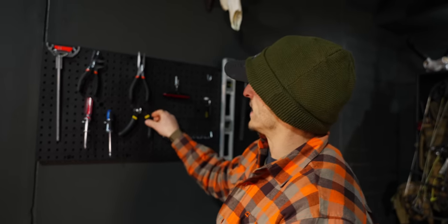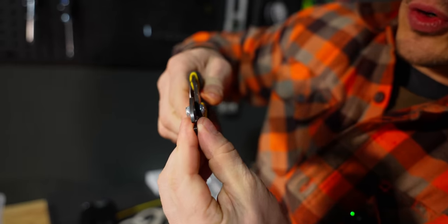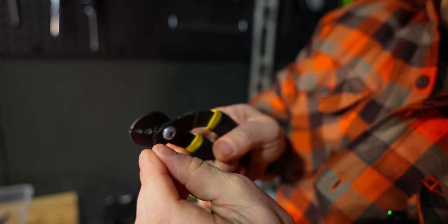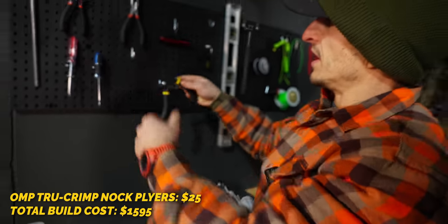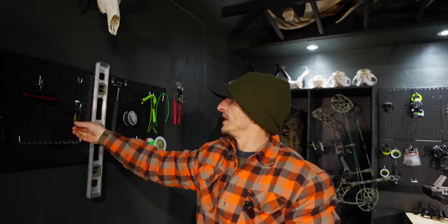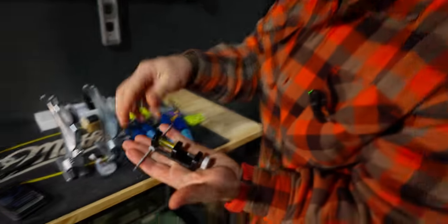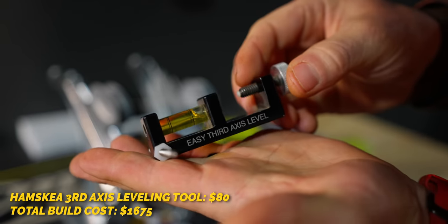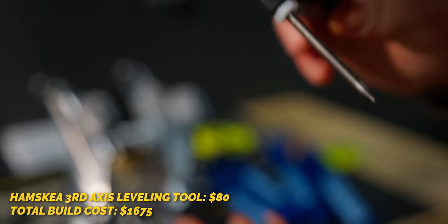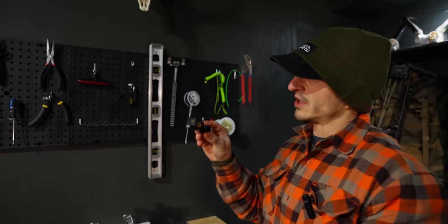I don't use this tool as often, but if you're doing your own custom strings and you're going to put your own speed knocks on, you can crimp those down. You can also slide your soft knots over against the string. Then we have a third axis leveling tool — two of them. There's a second gen out that I would recommend over this one, but I still use these. And they have a new tool for 2023 — that'll be a video coming soon. I talked to Hamsky; they're sending us one to do a review on, which is awesome. Thank you, Hamsky.